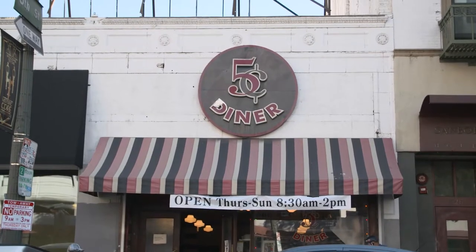My name is Monica May, I'm the chef and co-owner of The Nickel Diner in downtown Los Angeles. My name is Kristen Trattner, I am the owner and ringleader of The Nickel Diner.